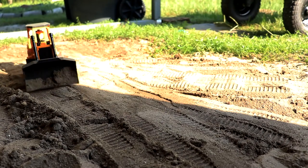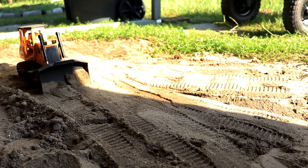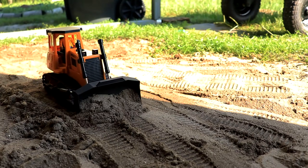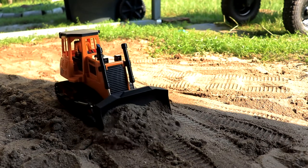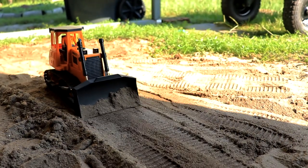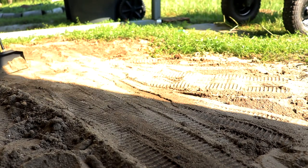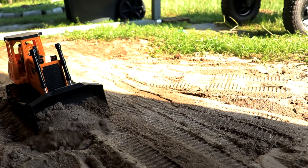I'm just sitting right here under the shade, pushing some dirt around and filling in that hole — which the neighbor's cat will probably be over here digging into tonight. For a toy-grade RC, this thing is very easy to move around, very responsive, and it is strong.